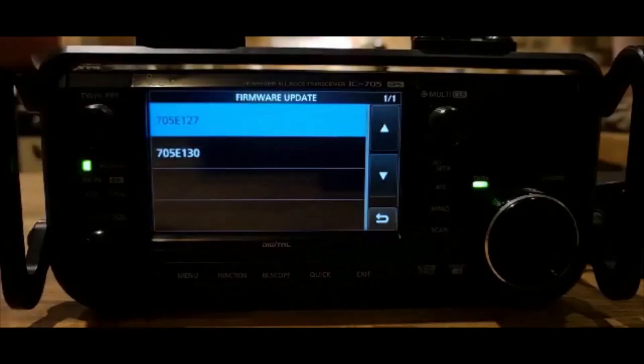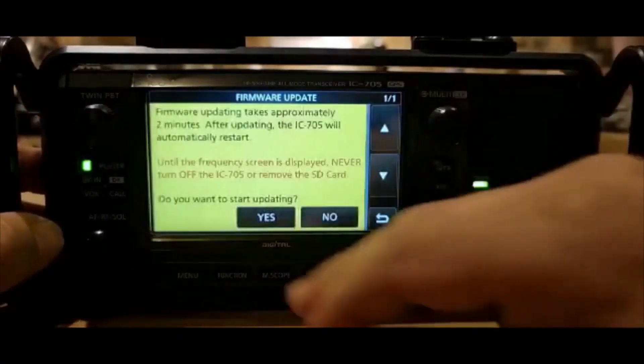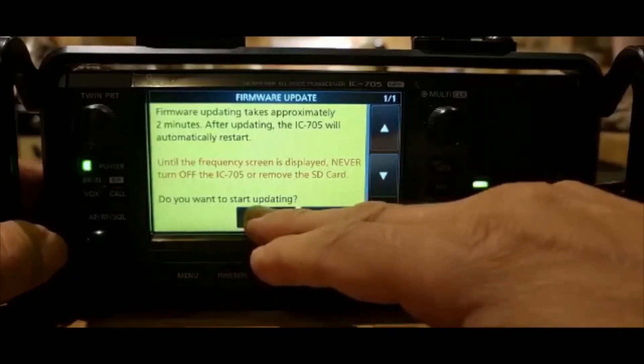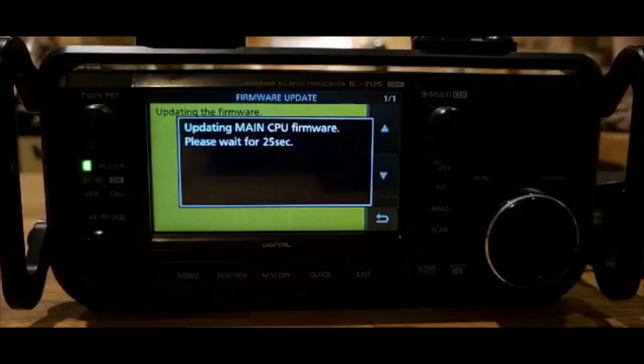You can see the two firmwares listed — the new one is version 1.30. Select that. It asks if you want to start updating — press Yes. You may need to hold your finger down on Yes. It will then check the file, and then begin updating the main CPU firmware. Please wait around 21 seconds.